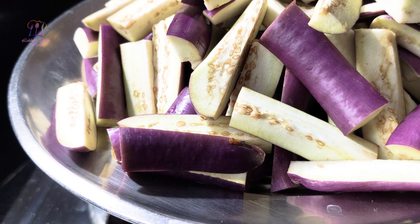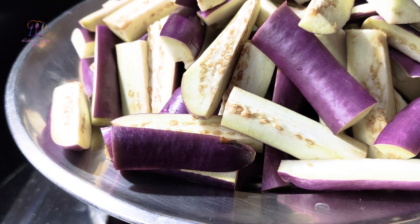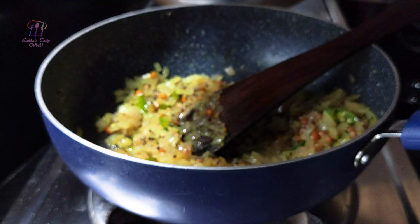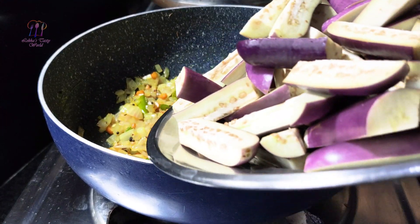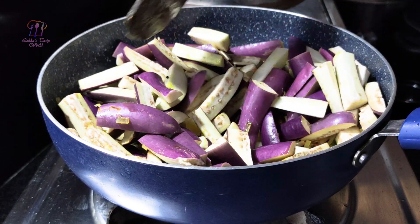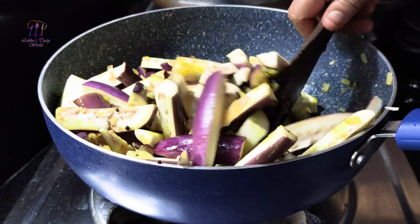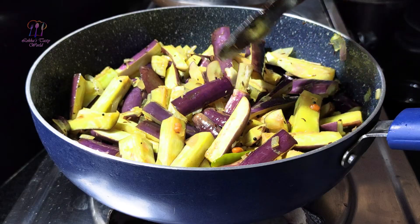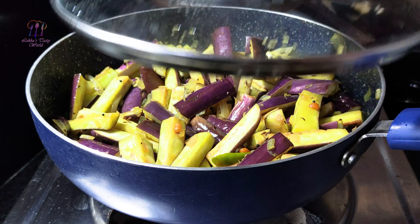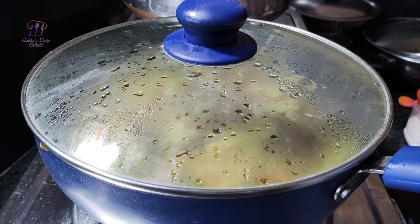Put the oil in the pan. Let's mix it on a medium flame and cook for 5 minutes.